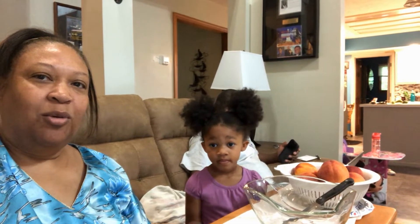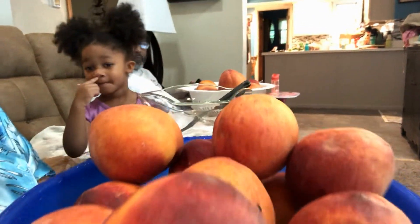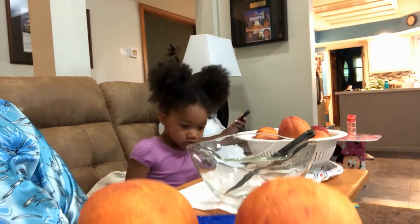Malaysia, what we have to do now is peel these peaches. We have a lot of peaches — you think you can do it? Okay, let's sanitize your hands.